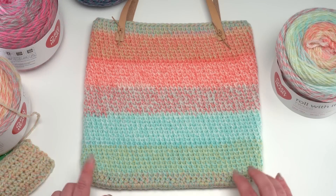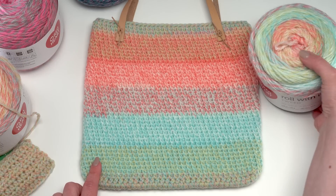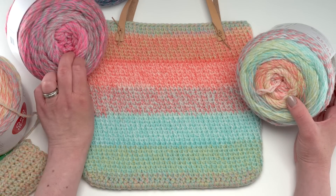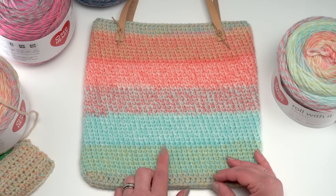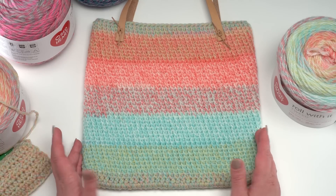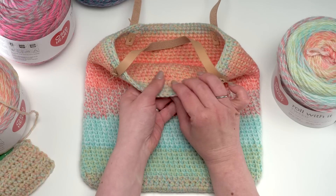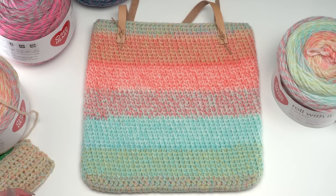Here's that sneak peek I promised: the Sherbet Stripes Tote, going live for free on Mooglyblog.com in July 2019. It uses one cake of Roll With It Tweed — I used the Modern Pastel colorway, but I think it'd be pretty in any colorway. It's a great way to show off the variation of this yarn. I'll be including a stitch tutorial for a stitch I developed that takes a little bit of Tunisian technique but you're only making one stitch at a time. I used a slightly smaller hook to create a really gorgeous solid fabric.